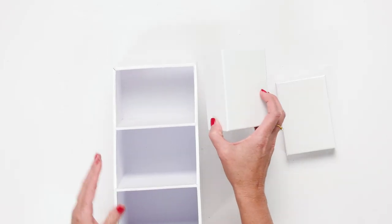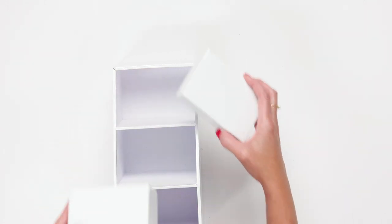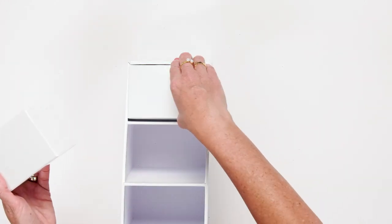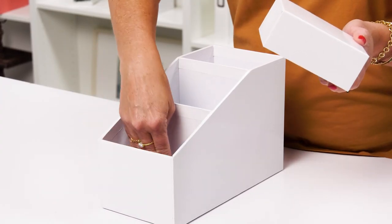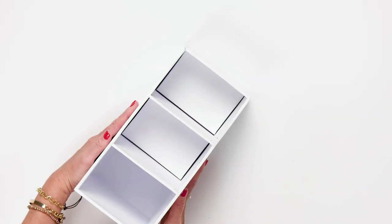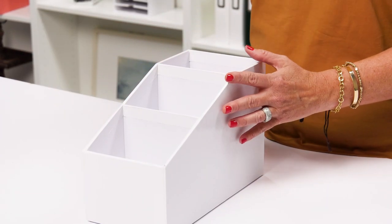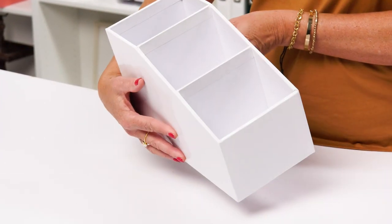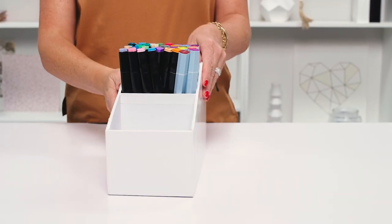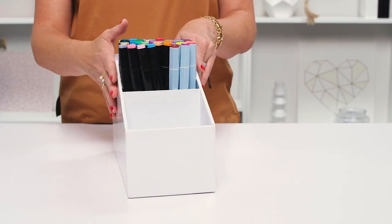It comes with two risers — a two-inch riser and a one-inch riser — and you can choose which compartment to put them in. If you put the one-inch riser in the first compartment and the two-inch riser in the second, you'll have a perfect stadium effect with all of your markers lined up in a step-up fashion. You can see here in the second compartment where I have my two-inch riser — all of my markers organized beautifully.